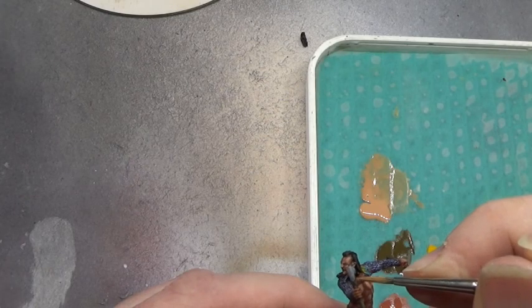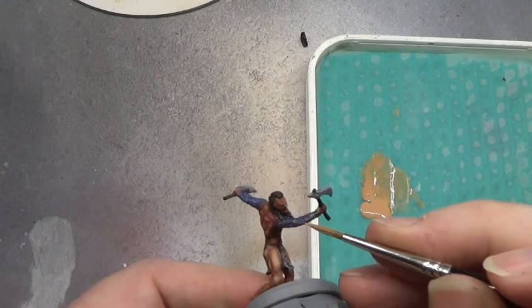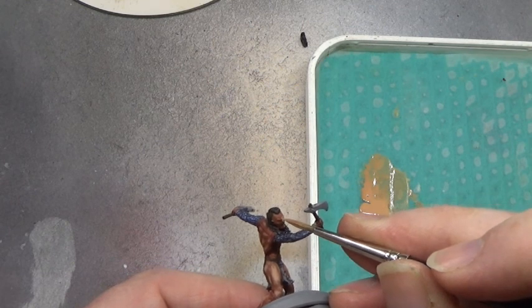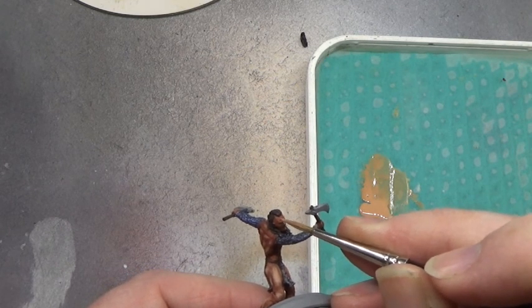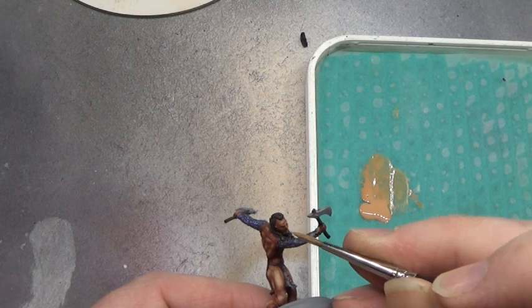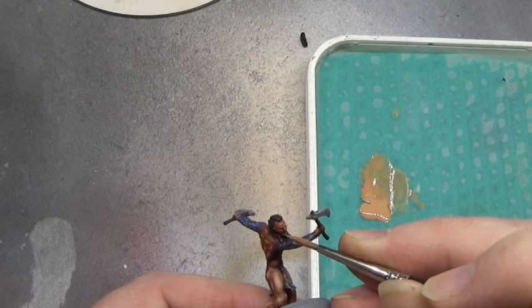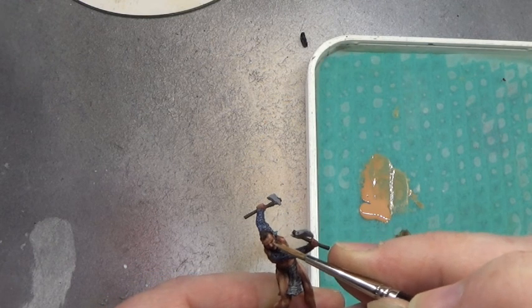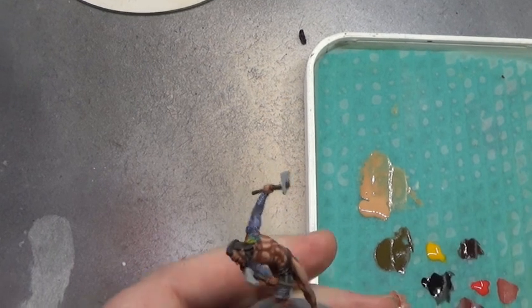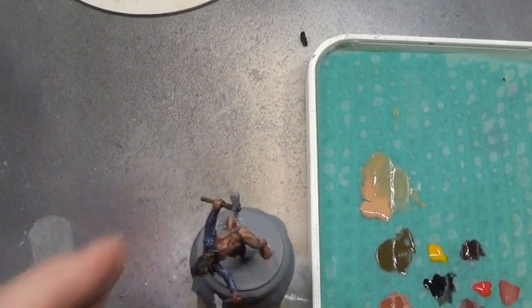I'm quite happy with that so far now. Just that bit that needs doing. Just add a little bit there and a little bit under there. That will do nicely. Next!